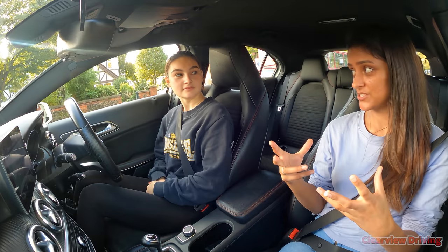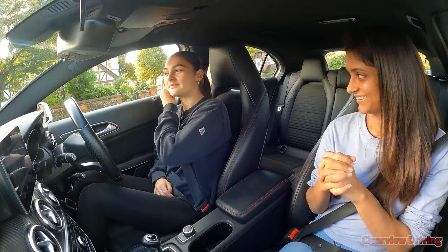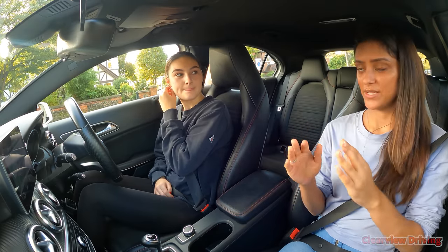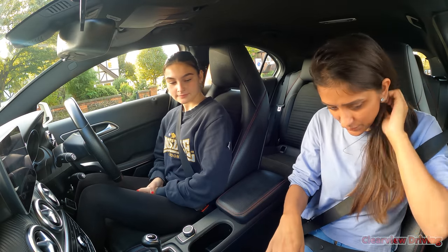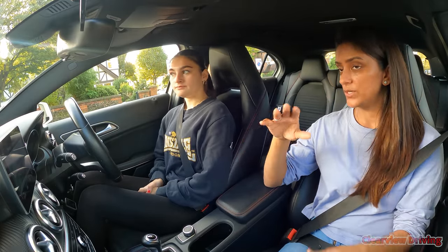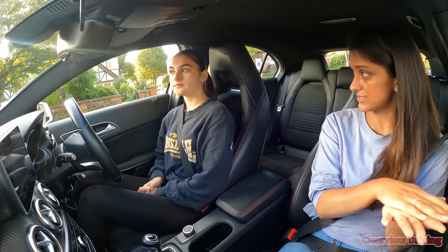Whenever you get a bit overwhelmed while driving, try and pull over and reflect on what's going on, then start fresh. If we'd kept driving it was going to pile up — this whole snowball effect kicks in and before you know it you're panicking. It always really helps to stop, reflect on what's going on, have a plan, and start again. That second half was much better. Now we've got a series of roundabouts — quite big but very open where you can see across to the right easily.